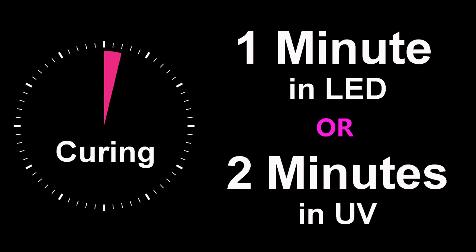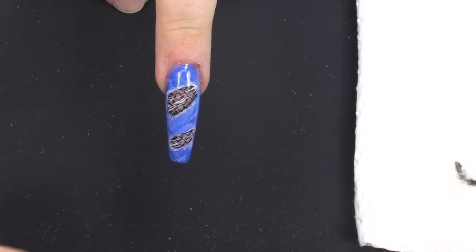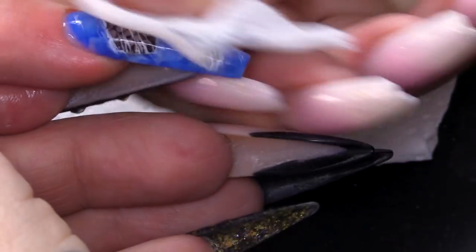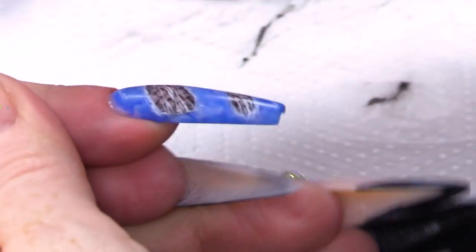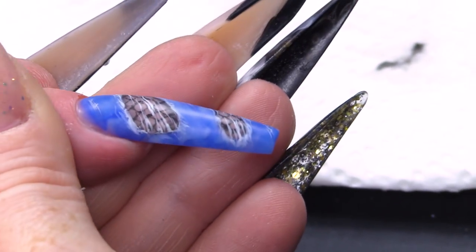I'm popping that in the lamp. Now, that's cured. I'm gonna use the Gel Residue Wipe-off Solution — I'm gonna wipe off the sticky layer which will reveal the matte finish. It looks more like denim; you don't want it shiny really. It looks really good like that. I love it just like it is, but I wanna make it textured like I mentioned earlier.